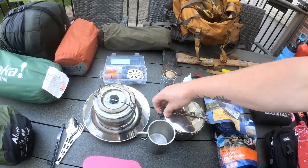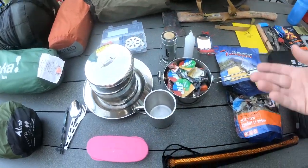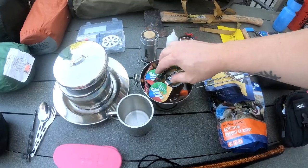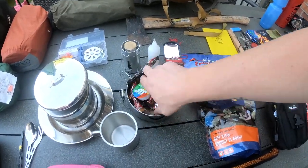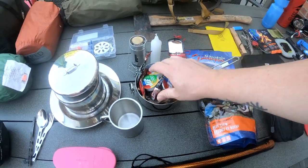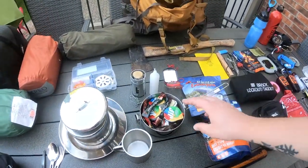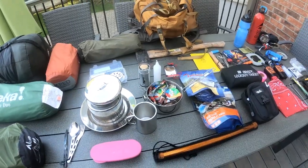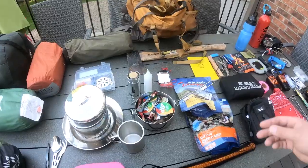In my pots, especially the MSR pot — it's a quart — I pack all my little trinkets inside it. I've got salt and pepper, honey, some military MRE pouches, energy drinks, and coffees. Pack everything down so it's not loose, store it in empty containers as you go, and it saves space.